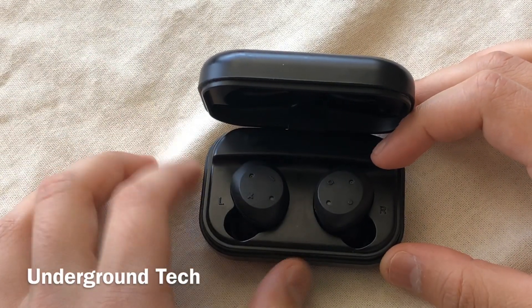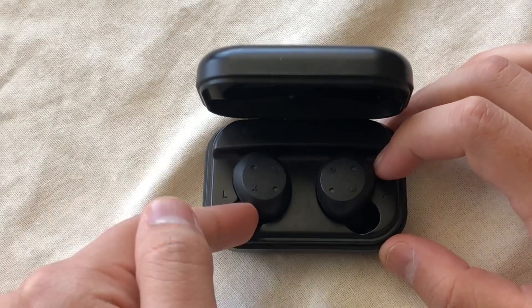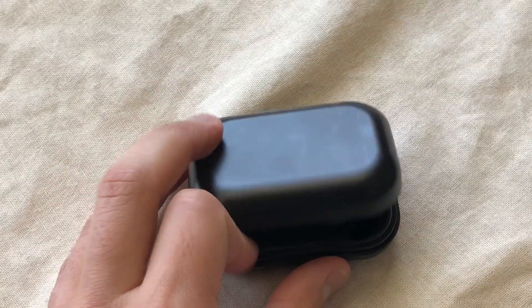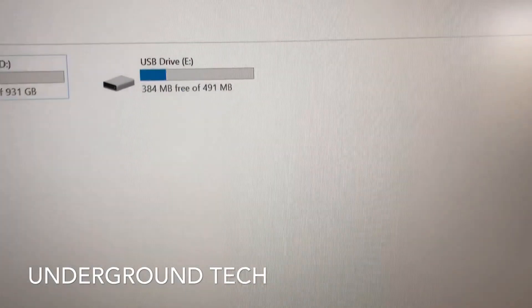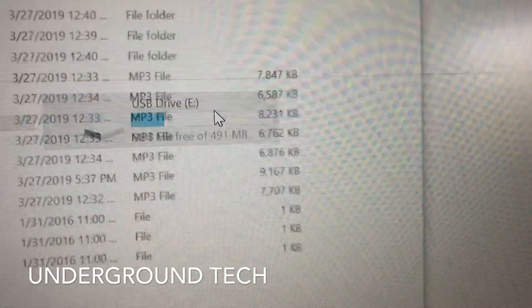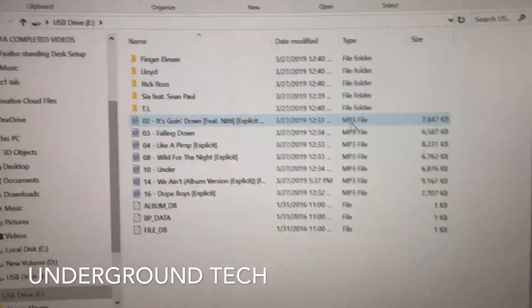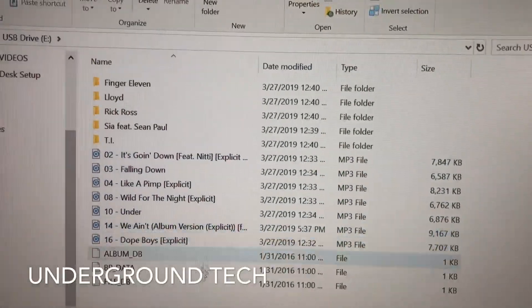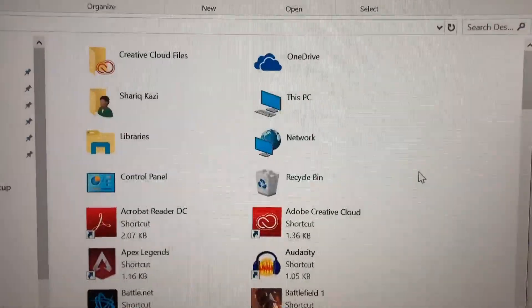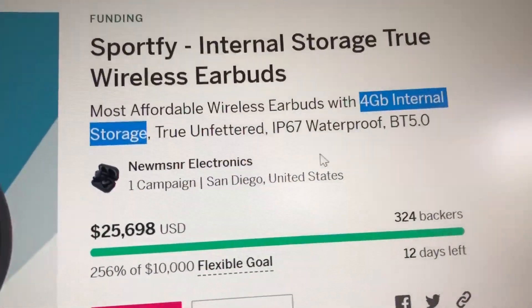There's an Indiegogo campaign which they raised a lot of money on, and if you're one of those funders, there's something important you need to know about — specifically the storage space. You know how it says four gigabytes? I've got this plugged into my PC now and as you can tell there's only about 491 megabytes free instead of four gigs. So instead of four gigabytes that it claims to have, it's only about 500 megabytes, and this is their Indiegogo campaign where it specifically says four gigabytes of internal storage.